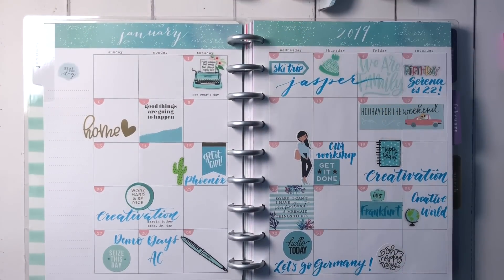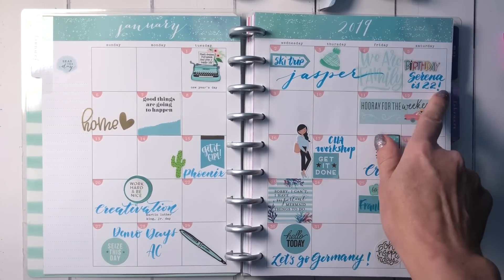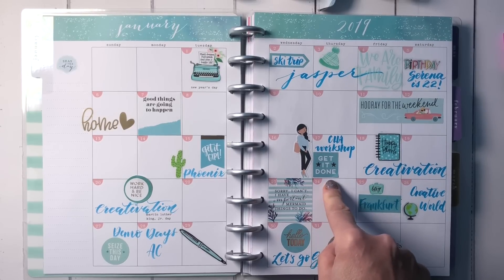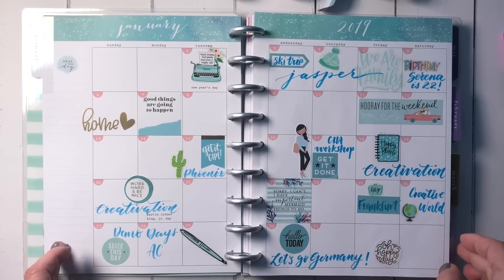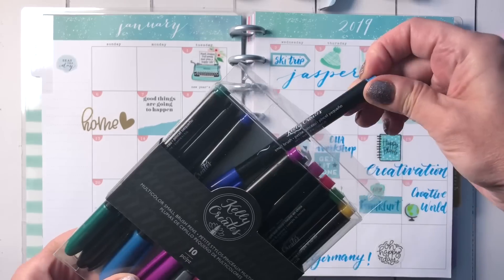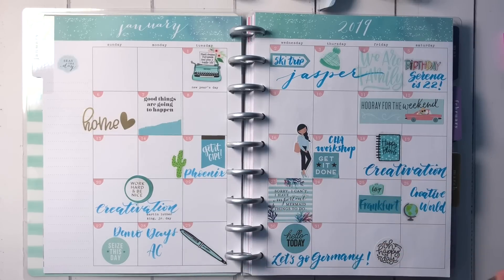Here is the whole month of January — I have a busy month planned, that's for sure! I went with all the different Mambi stickers — the Me and My Big Ideas Happy Planner stickers — and kept the theme in turquoise and aqua colors. Then I used my sky pen from my multicolored small brush tip pens and wrote in brush script what's going on.